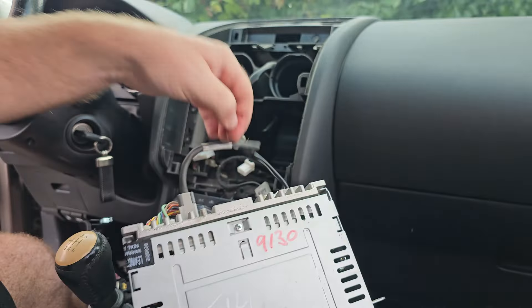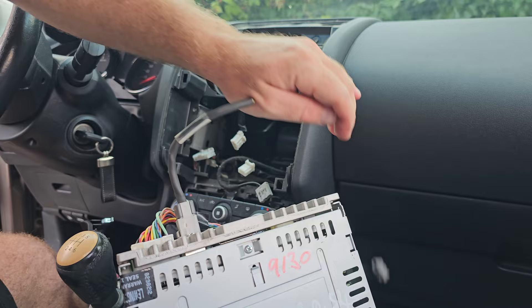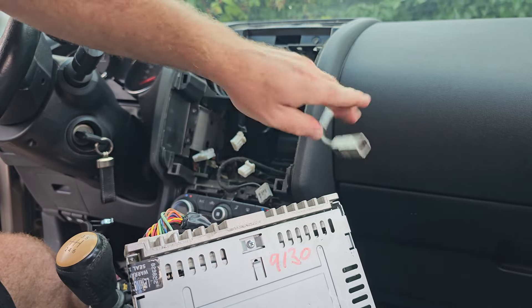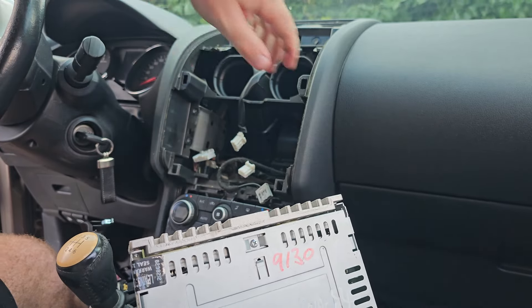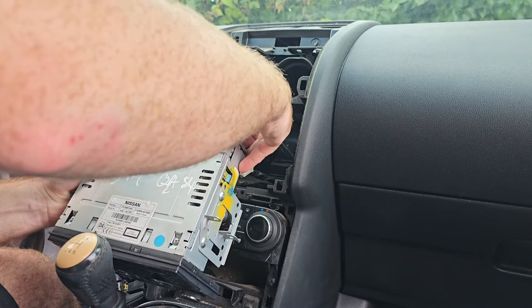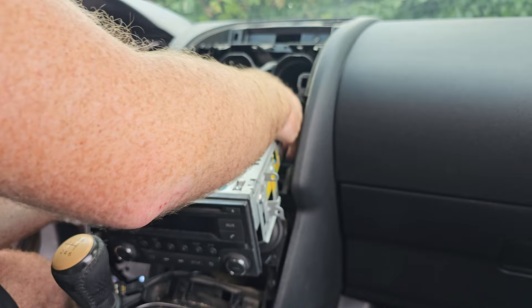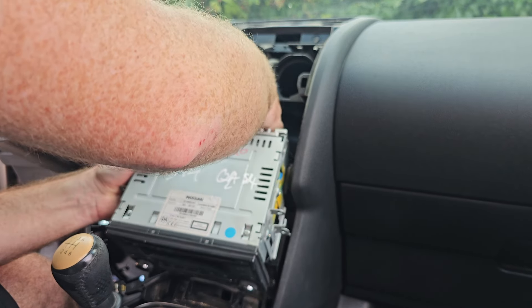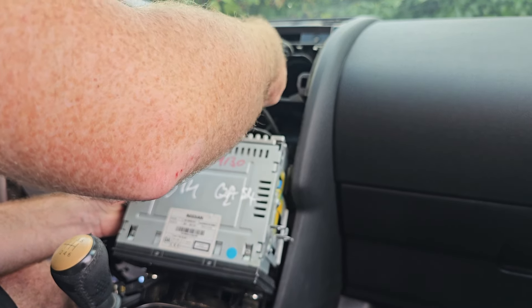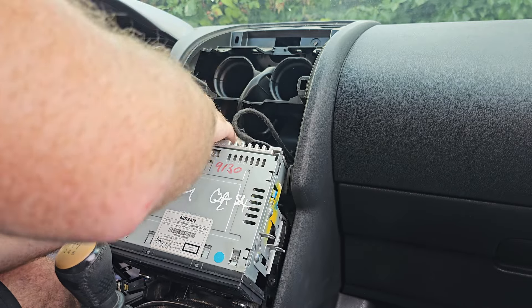Hello, hi everyone, welcome back to my channel. In today's video we are going to talk about how to unlock your Nissan Qashqai radio. In my case, the LCD display of the old radio was broken and I had to replace it. I was pretty lucky because I purchased a replacement radio which had the unlock code written in it.